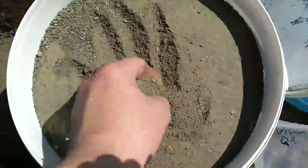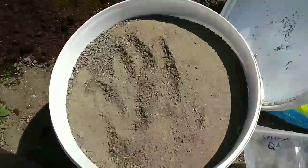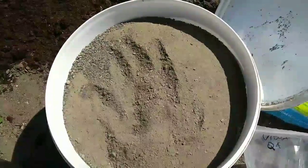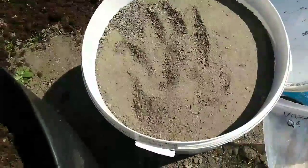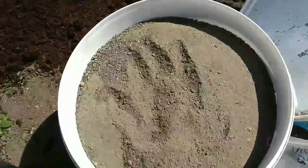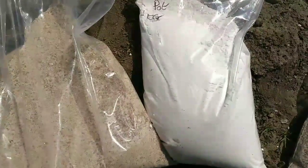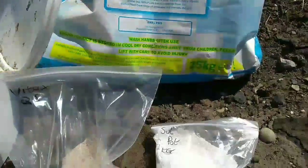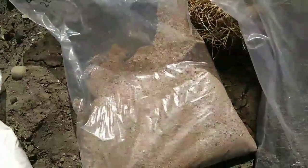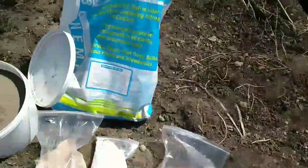I'll be putting 20 kilograms of Remin volcanic rock dust into this bed. Basically what that does is it replenishes all the trace elements and nutrients which have been washed out of the soil over the years and taken out by plants. I've got a couple of kilograms of Vitax Q4, a kilogram of sulfate of potash, some blood fish and bone, some Growmore and some bone meal. I'll be putting all this in evenly apart from the blood fish and bone and the Growmore — I'll be focusing more on the areas I'm planting out with those, because that stuff doesn't last very long as a fertilizer.